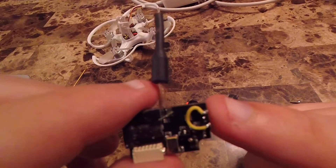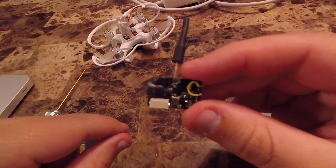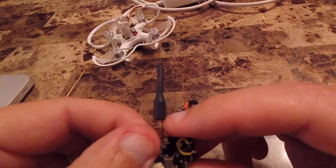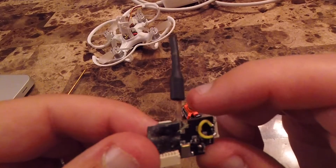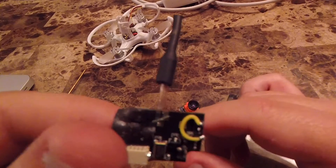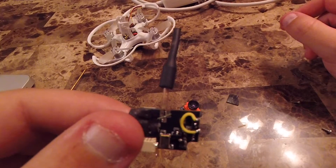Once I put that jumper on, connecting the connector and then the connector to the camera just like I showed before, everything works perfectly. You get switching between 25 and 200 milliwatts. I have it unlocked so I get all 40 channels, and the video is much, much better, especially in changing lighting conditions. It's a worthwhile mod.